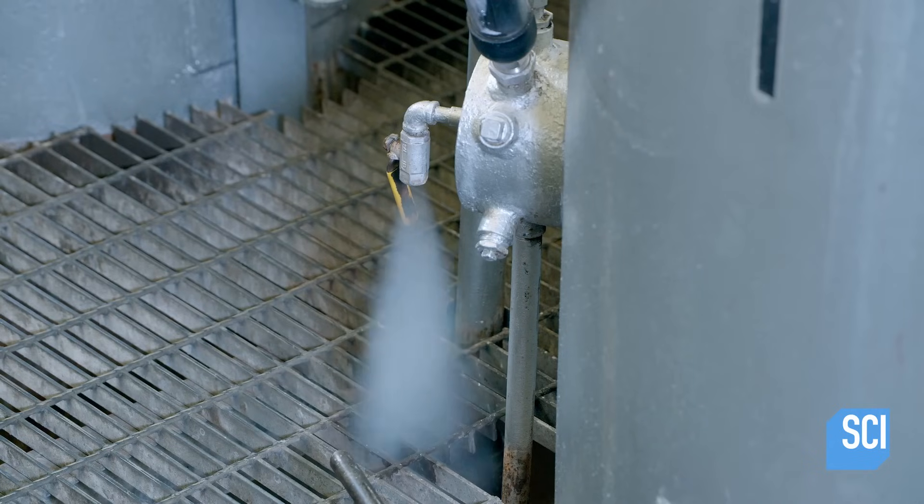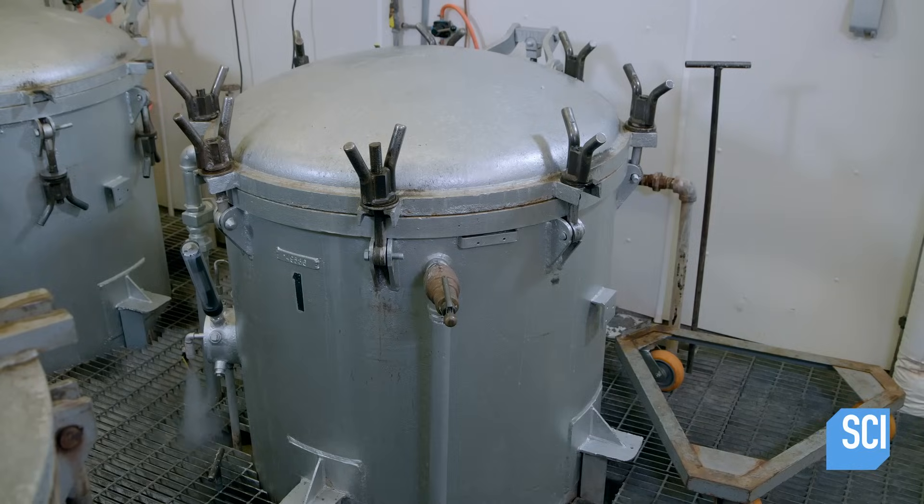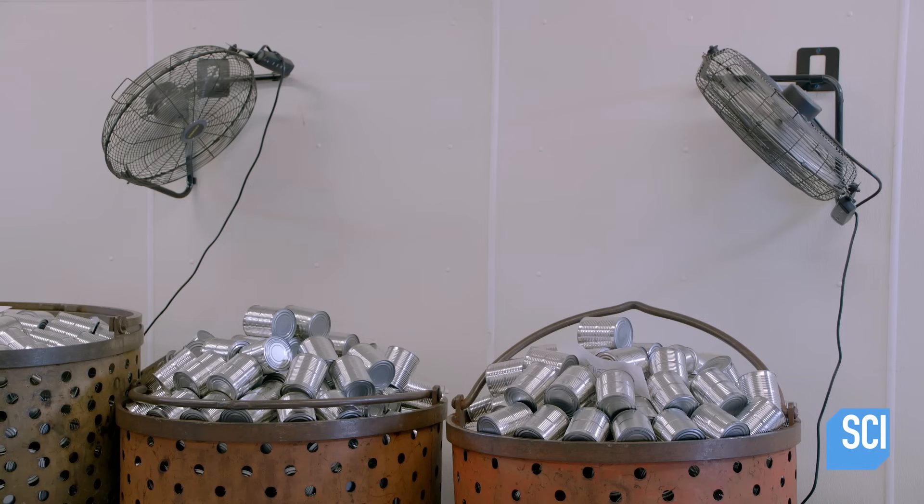The cooking temperature varies depending on the type of meat and the can size. When the meat is ready, the technician removes the cans and sets them aside for about an hour to cool and dry.